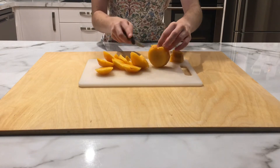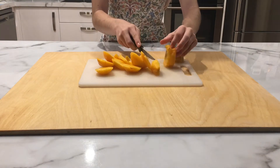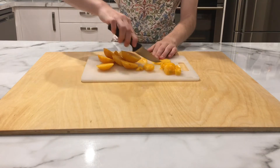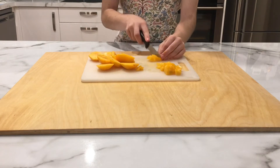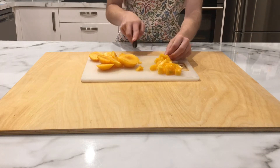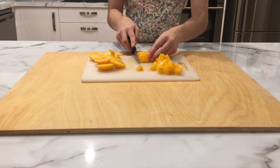First you want to start by slicing 2 or 3 large peaches. Here I chose to use 2 large peaches because they are quite big. Cut them into smallish squares — you'll probably see with your eye how small you want them. But they are going to have to boil, so you want them to be reasonably small.